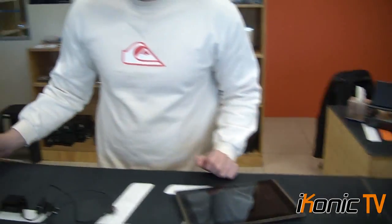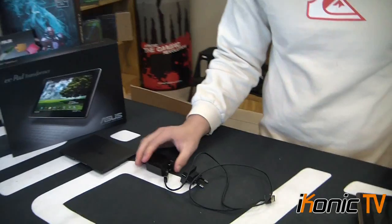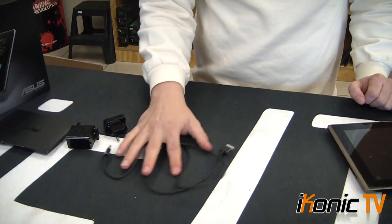Let's have a look at what you get when you purchase the EeePad. You get the box, a manual with some marketing material, a charger, and a USB 2 cable that you can plug in straight to upload stuff.